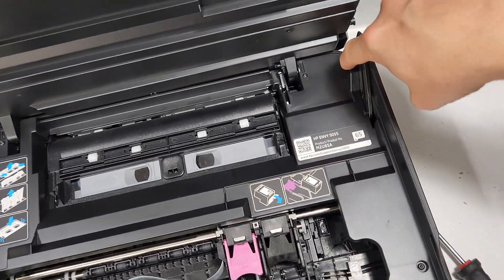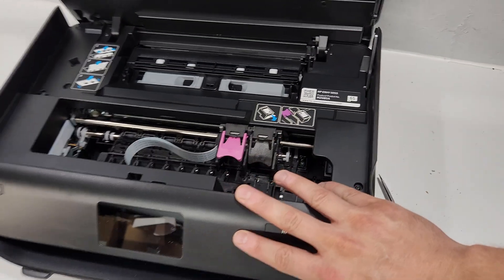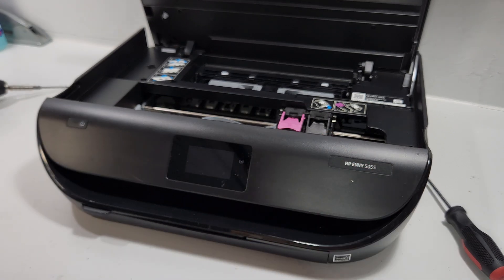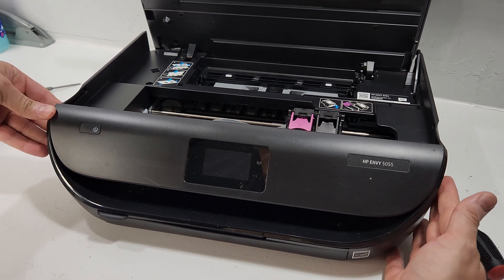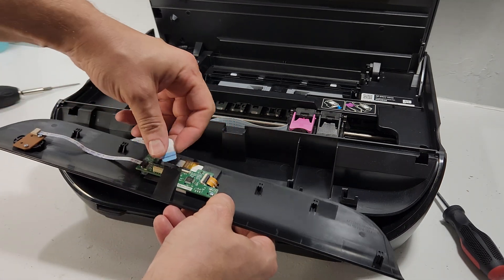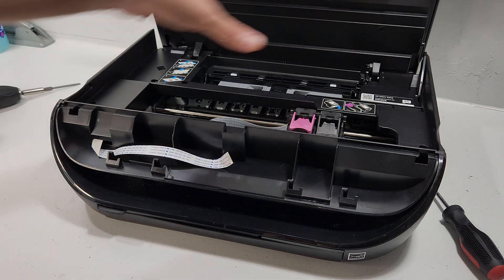Now we'll go through the screws in here — one, two, three, four, five, six, seven screws total. But if you're just replacing the screen, you only need to remove this one screw right here. With that screw removed, we slide the screen to the right and remove it. The wire is right here — disconnect it to remove, and when putting it back, make sure you connect it the proper way. It just slides in, no clamping needed. That's our screen.